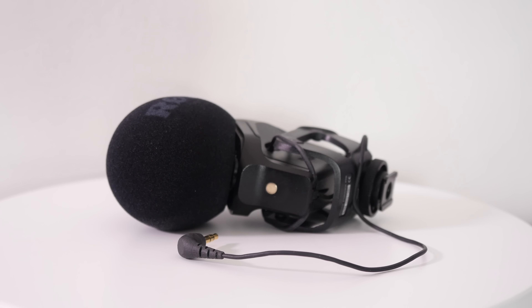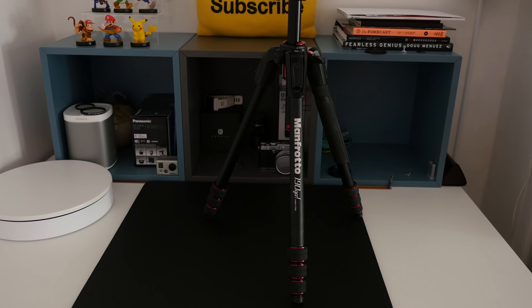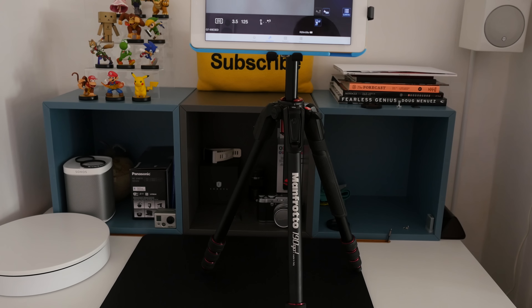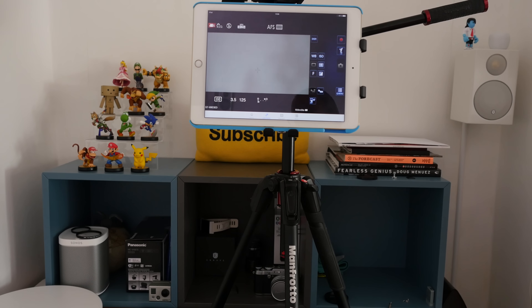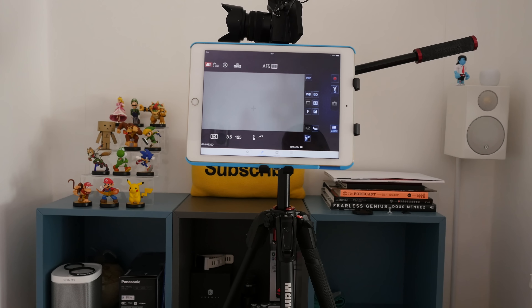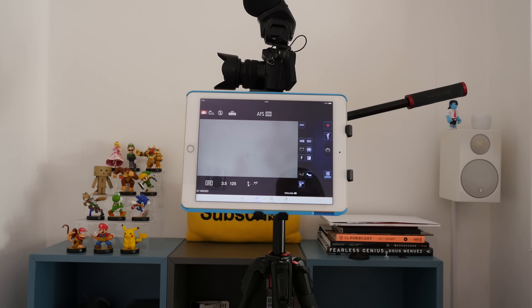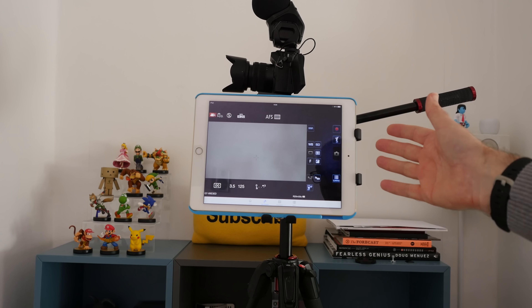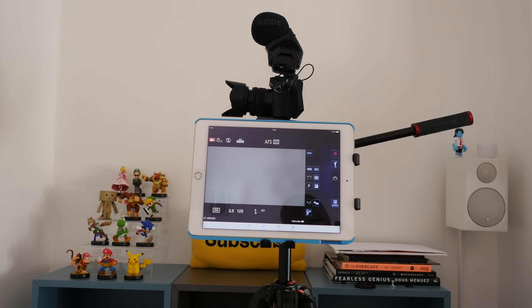The tripod we're using to create a stable base for the G7 is a combination of two components. The Manfrotto 190 Go aluminium four-section tripod with twist locks is a very stable base. Its closed size is just 45 centimeters and it weighs just 3.74 pounds. It's fully adjustable and the new twist locks allow for easy opening and closure of all the sections at once with a single hand.